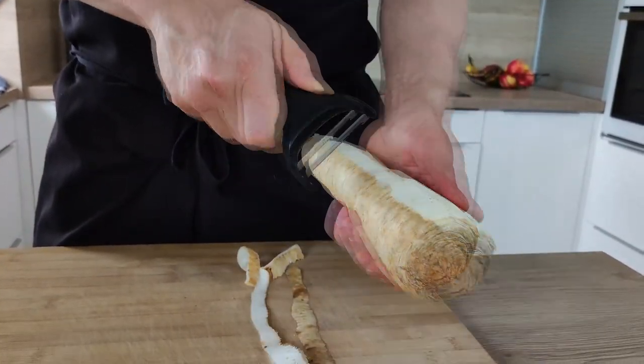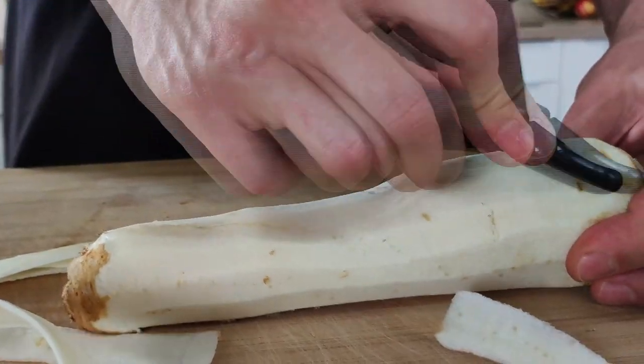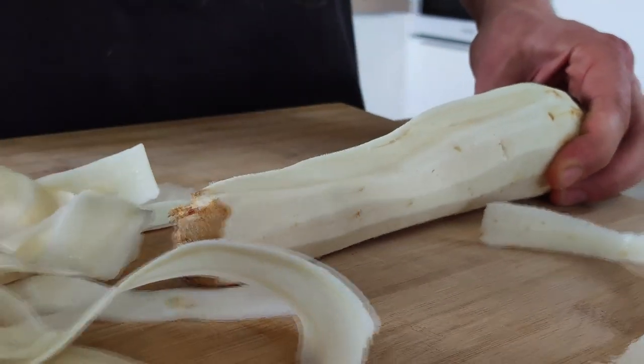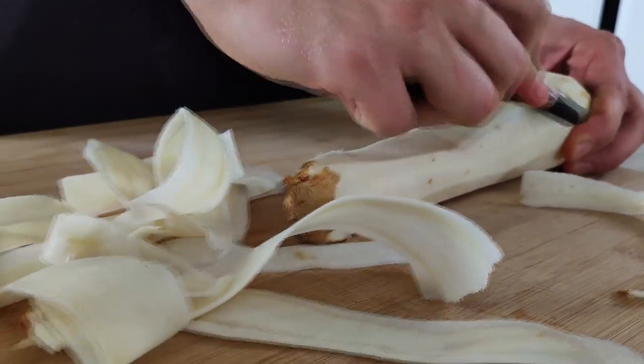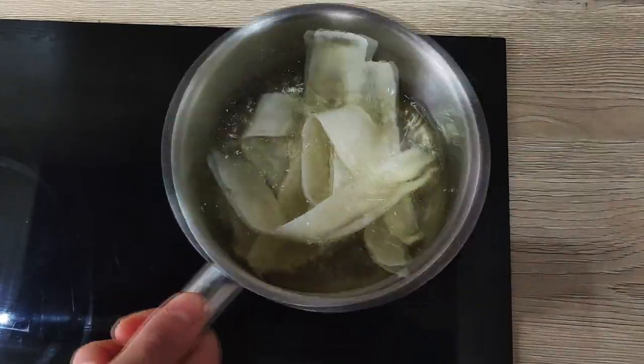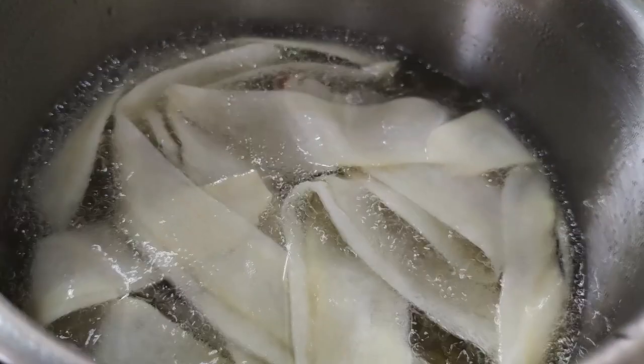I have one big parsnip here, so I'm going to peel it first and then use the peeler to make nice big peels. My oil is already hot, so I put the peels inside and fry them slowly until I get nice crisps.